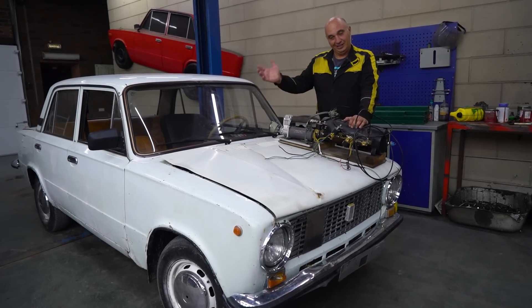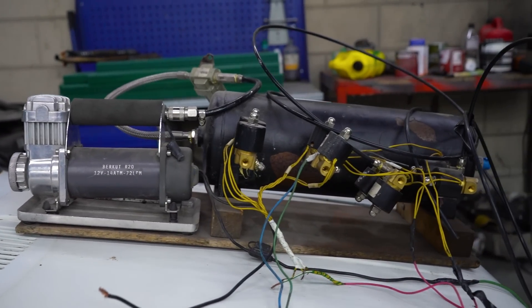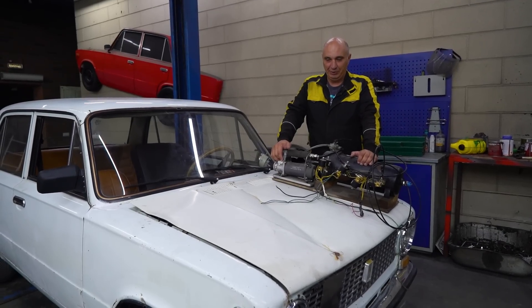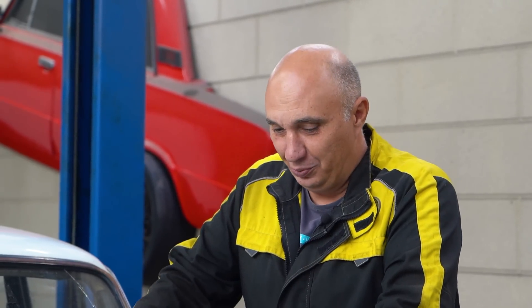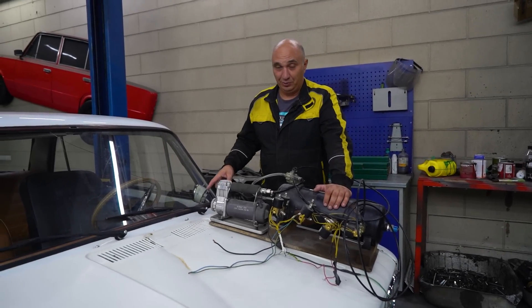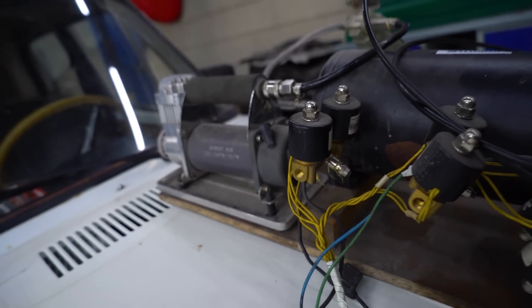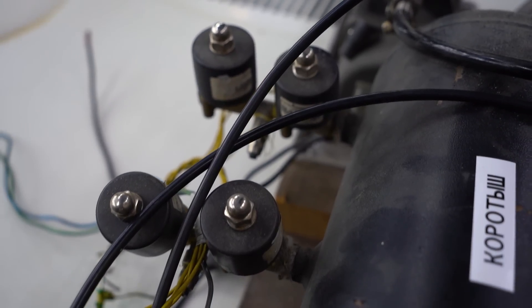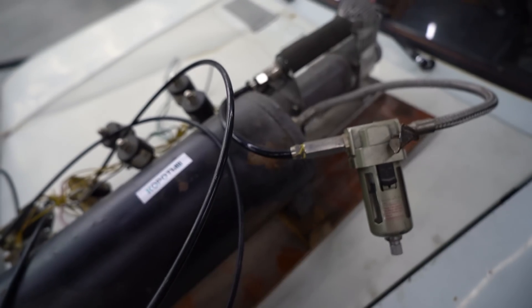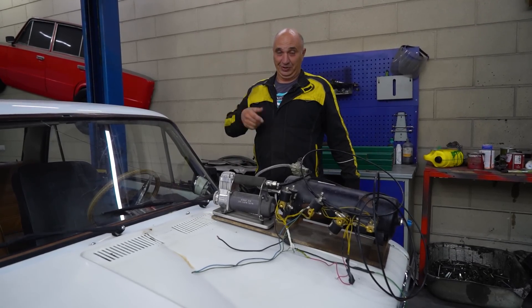We have already put some thought into how we go about this, and the rear axle shouldn't be an issue. As for the front, that might get a bit tricky. We're going to be figuring it all out as we go along. You have to apply considerable force to the brake pedal, and hopefully this airbrake system will remedy that and make it so an emergency stop doesn't require so much effort. We have the receiver, compressor, and valves — we sort of understand how to set it all up, so let's throw it together and do some testing.